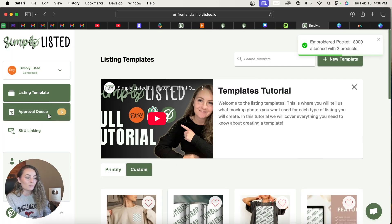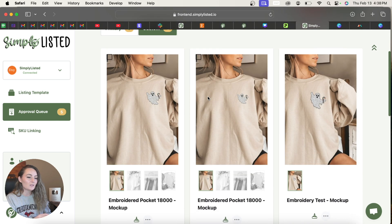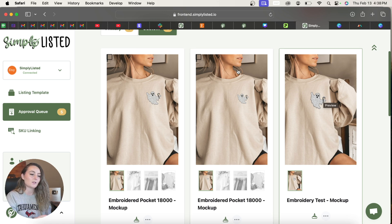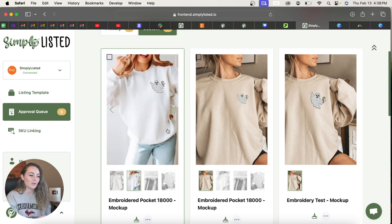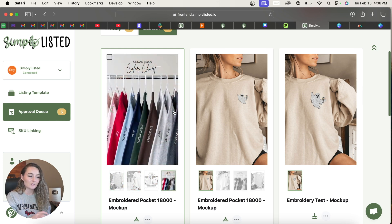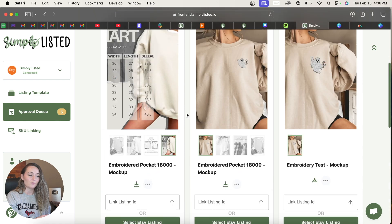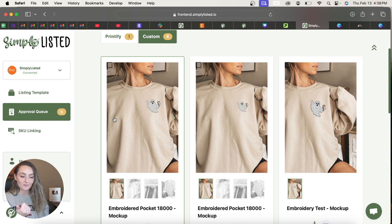Once artwork is attached, go to the Approval Queue. You'll see both a Printify approval queue and a Custom approval queue — your items appear in the Custom queue. Here's the full-size version and the smaller version side by side. Look through the pictures and confirm they look the way you want. If you need minor edits for just this one listing, click Edit. For larger issues, go back and adjust your design file or edit the original template to resize or reposition the placeholder.